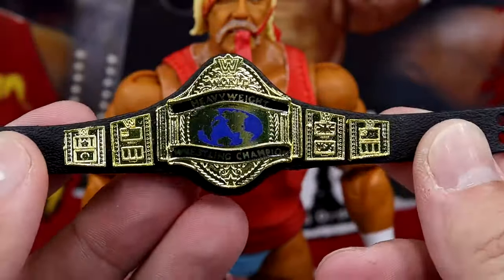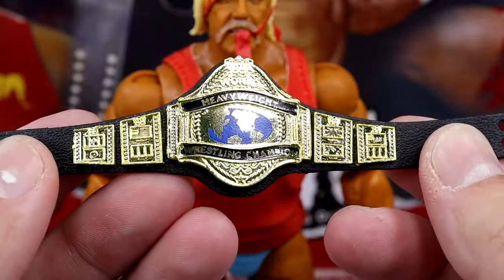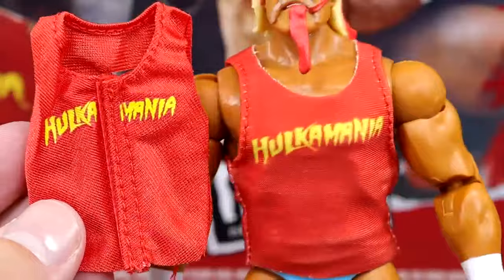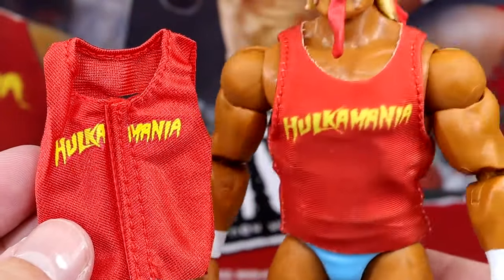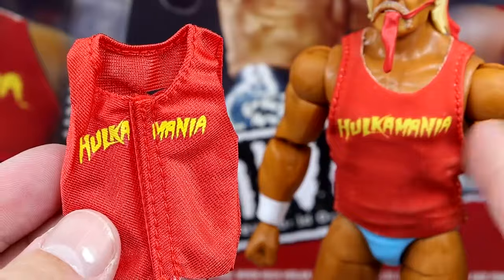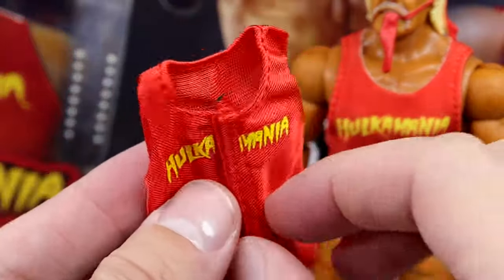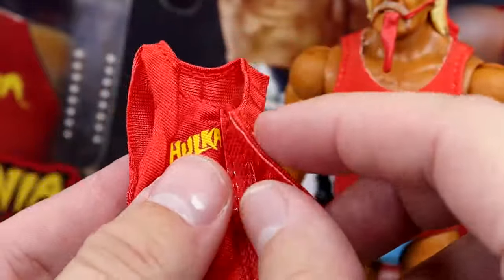It's a championship I've never owned in my collection personally, so this is going to be a nice milestone. It looks really good. Not my favorite design of the title, but definitely cool and different. Wish they had some more details on the side plates. You also get a Hulkamania shirt, which is the ripped version — so you have an option to display him with the shirt intact. I think I'm going to use this shirt on this figure and use the other shirt on a different figure.